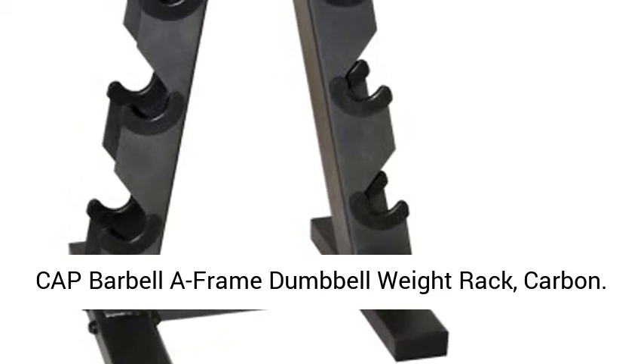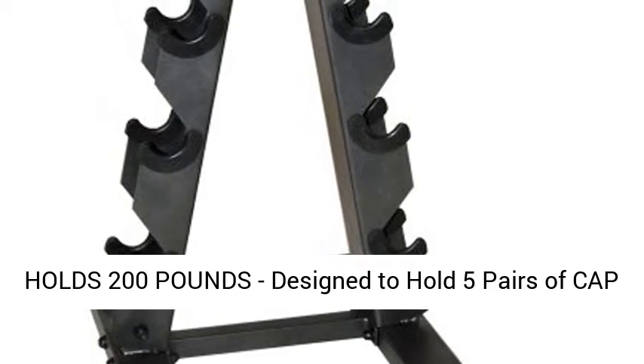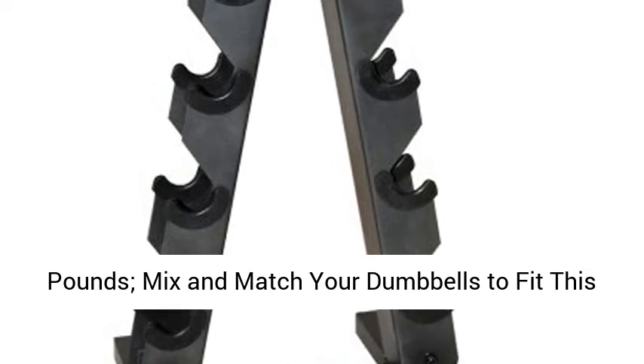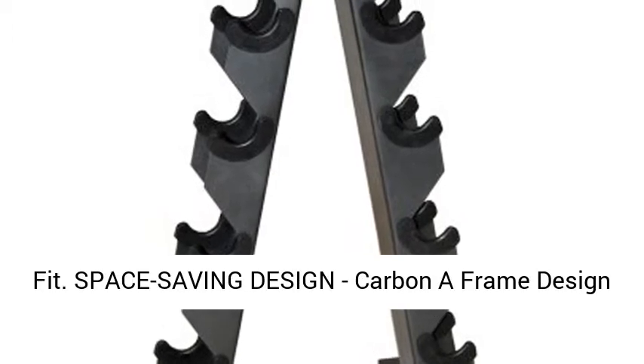Cap Barbell A-Frame Dumbbell Weight Rack, Carbon, holds 200 lb. Designed to hold 5 pairs of Cap Hex or Rubber Hex Dumbbells ranging from 5 to 25 lb. Mix and match your dumbbells to fit this rack, up to 35 lb pairs. Some combinations may not fit.